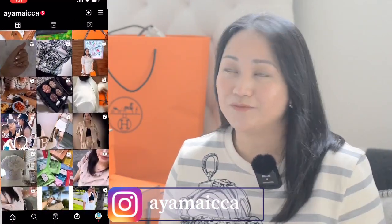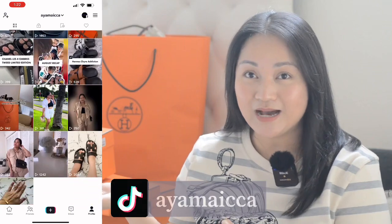If you guys enjoy this kind of content — vlog shopping, unboxing, especially if you guys love Hermes Haul — just keep on watching. By the way guys, here is my Instagram account if you guys want to see me there. I already have my TikTok since 2020 but I'm just recently uploading some videos there, so if you guys want to follow me on TikTok as well, here is my TikTok account.